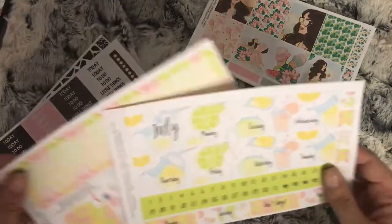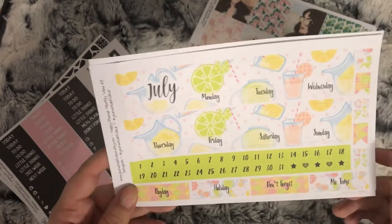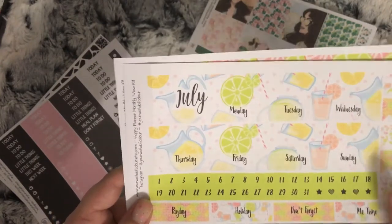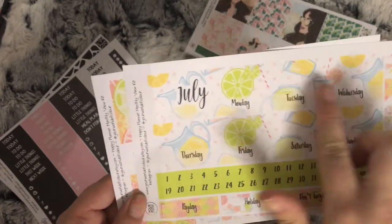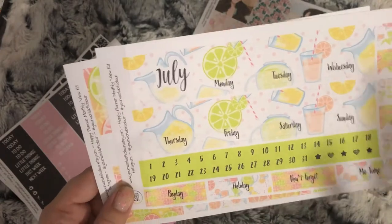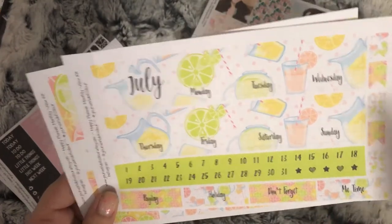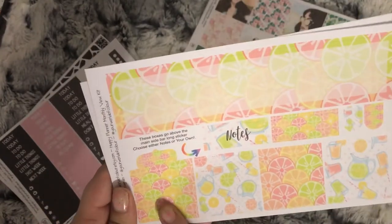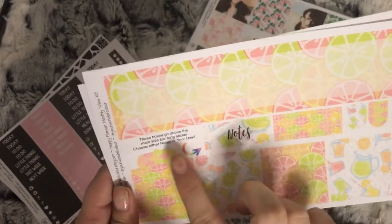I also ordered the July monthly - this is the lemon and lime. You can have whatever month you want on it; I chose July. So you have your date strips for the top, date dots, little boxes, some flags, and then your sidebar boxes that aren't in the month, and some headers.